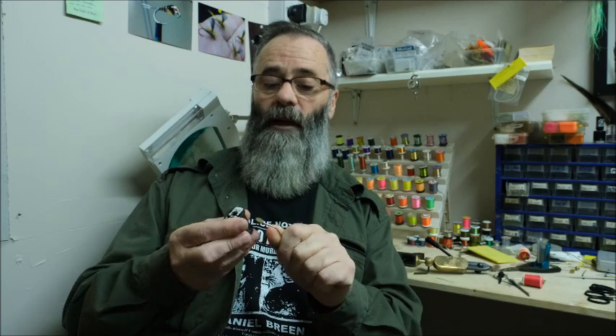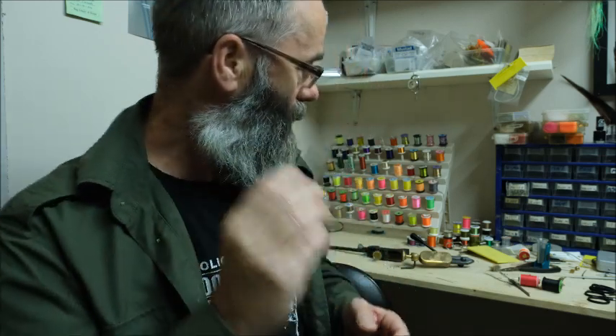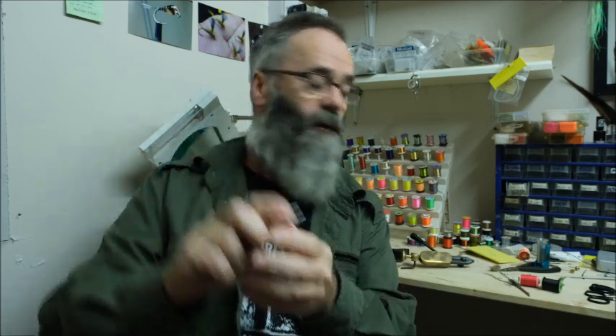This here is a bobbin holder. Basically, all it does is hold a reel of thread and makes it handy to use. And hackle pliers — they come in many guises, this is just one of them. Basically, all it does is hold a feather so that you can wrap it around the hook. You just squeeze it, the jaws open, and when you release it, it grips the feather.